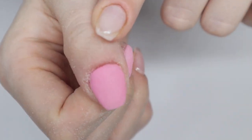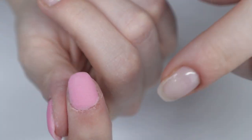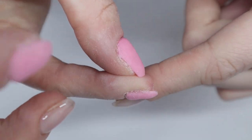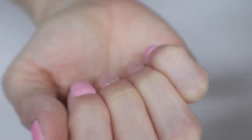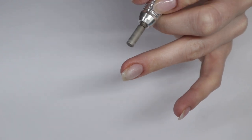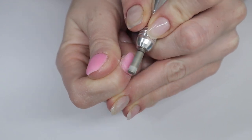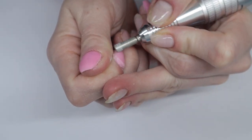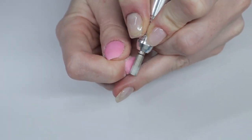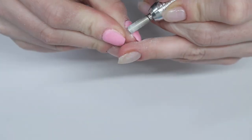Getting into the other two nails — I thought my thumb was the worst of the application, turns out it was actually the best. My index finger is a little lumpy towards the cuticle area and my pinky finger just has mountains on it. So I'm pulling out my drill — this drill is trash to be honest, it's going in the garbage when my Triple D one gets here — but I'm using it to try to file it down and smooth it out.